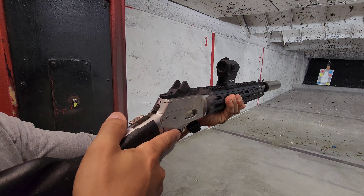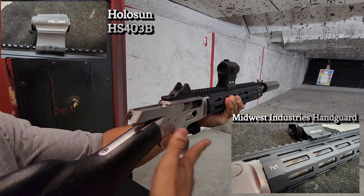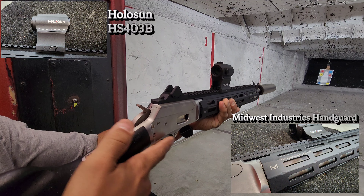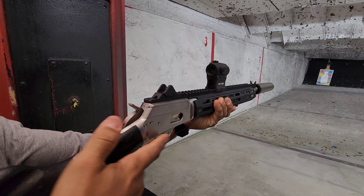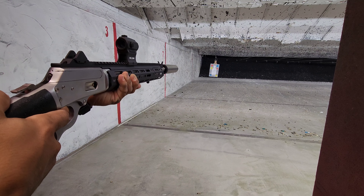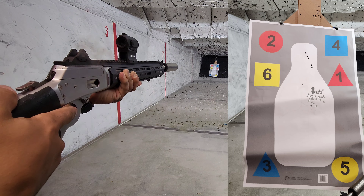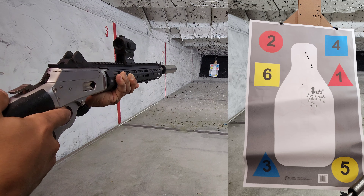No recoil at all — .357 Magnum though, so it does what it has to do. I want you guys to see how this weapon really shoots, see all angles of it. Take a look at how flat this thing shoots — those of you who have shot it probably know what I'm talking about.